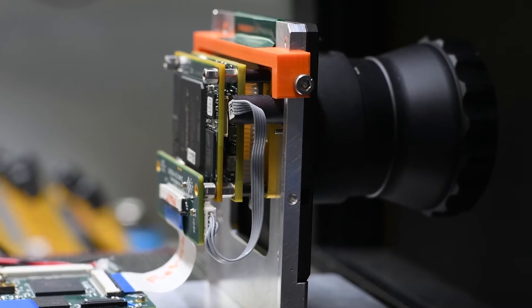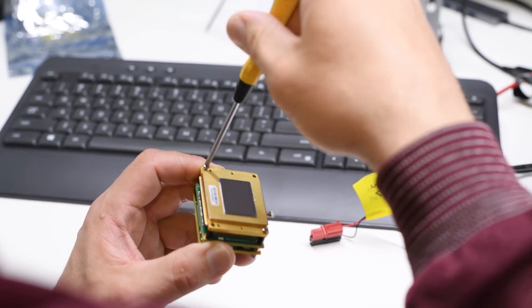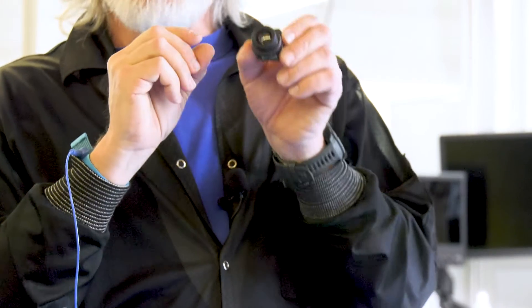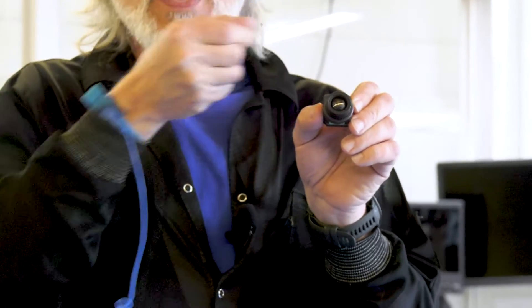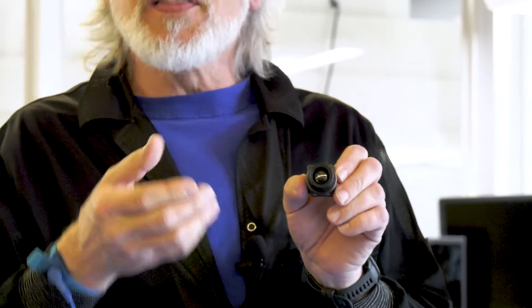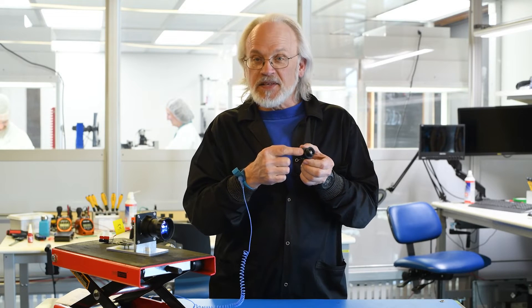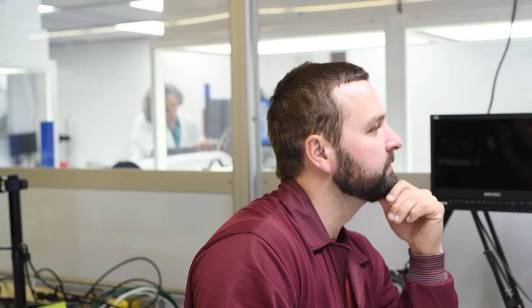Now a microbolometer — if we take that instrument, which could be a centimeter in size, and shrink it down to something like 10 microns, and then build an array of hundreds of thousands of those bolometers next to each other, that's when we call them microbolometers. And what's inside this sensor, the 10M640, is a microbolometer array.